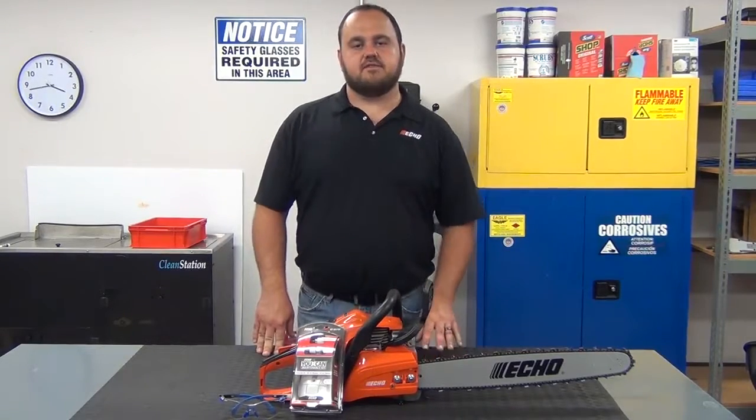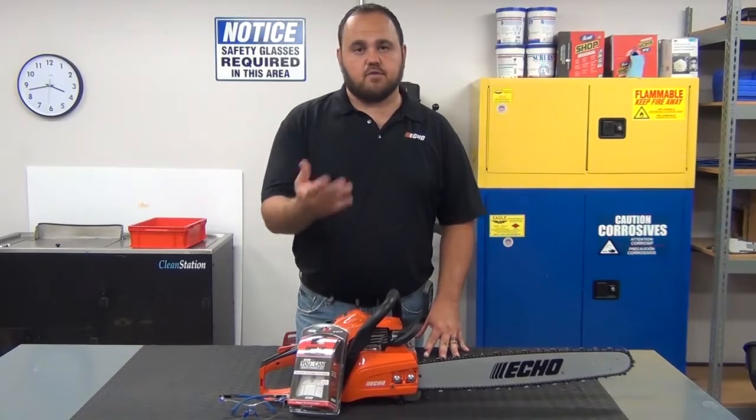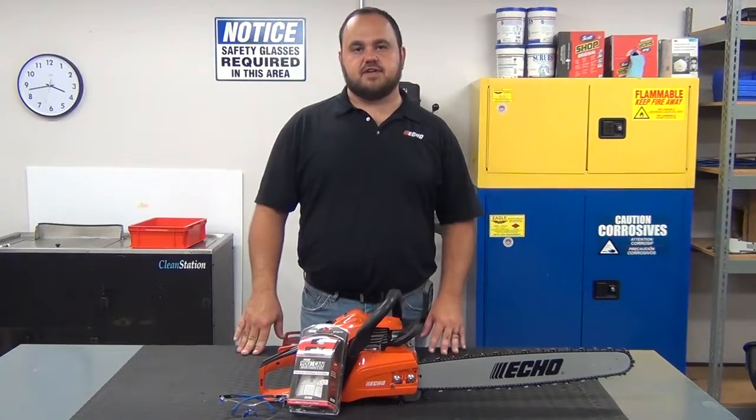This completes the installation of the 90174Y UCAN maintenance tune-up kit on our CS490 chainsaw. Thanks for watching, and be sure to check back for additional videos.